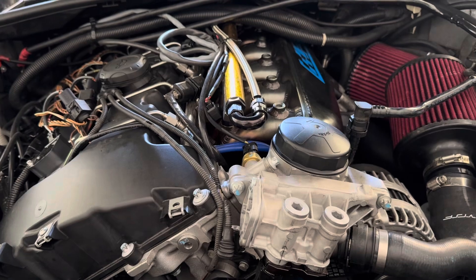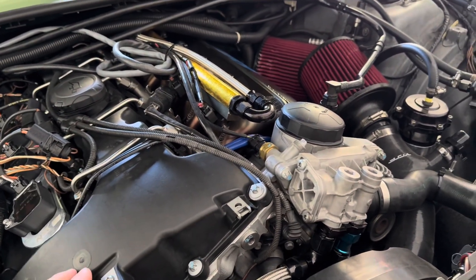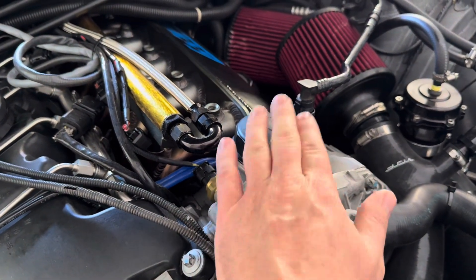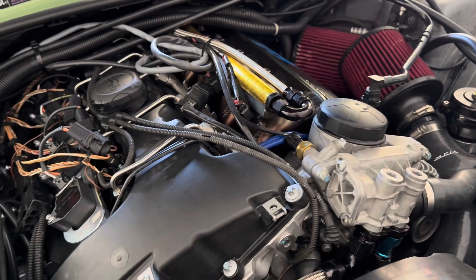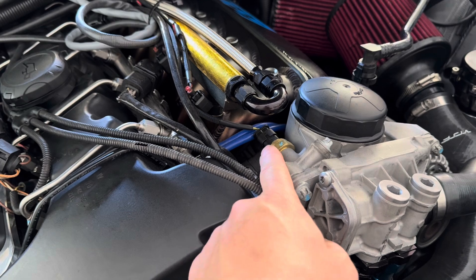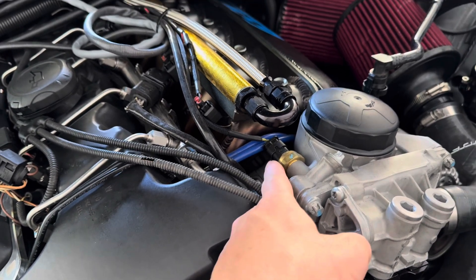So it's time for an oil change, and I want to see how long it takes to crank the engine to build oil pressure after changing the filter, so I'm going to share that with you in a bit.